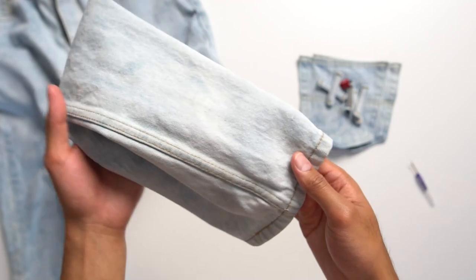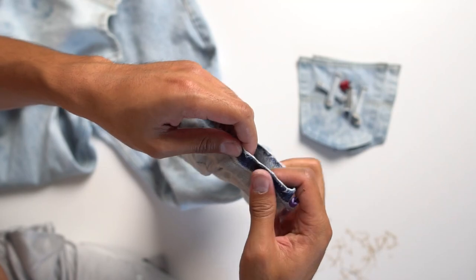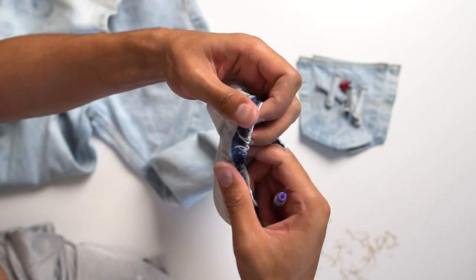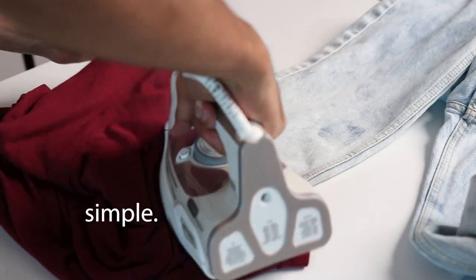The pants aren't at the length I want them to be, so we're going to open up the hem at the bottom of the pant legs to increase the length by about one and a half inches. Since there are creases from the folds, lay a shirt over it and iron it down to straighten it out. Simple.